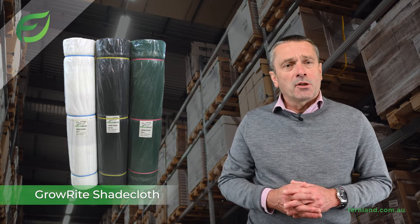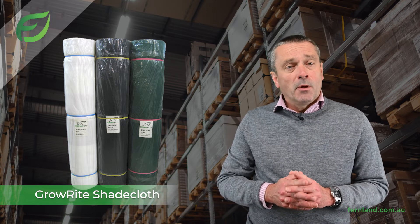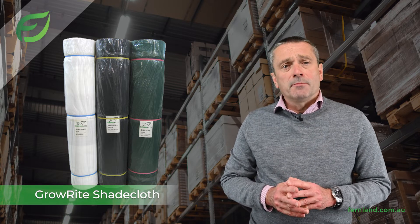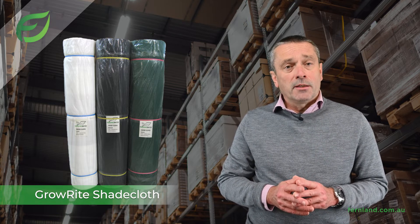If you don't know the best shade requirements suited to your crop, please ask us. It's available in different colours but the majority we sell are either black or green. Our shade cloth is manufactured to commercial grade specifications and we have been working with the same supplier for over 12 years now.